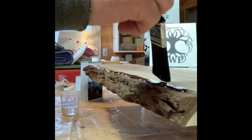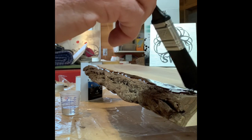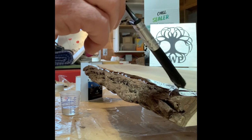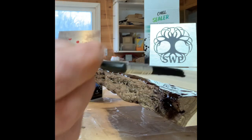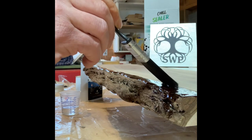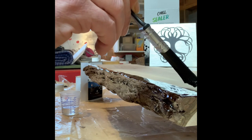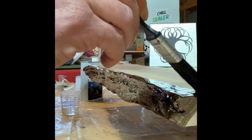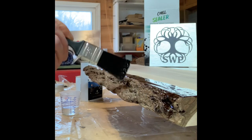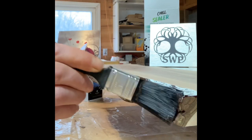I'll brush it in. I want to keep it on the top as much as I can so that it saturates the bark from above, and gravity helps draw it down inside the bark. I'm going to go close to the edge — just trying to coat the bark and give it a nice little seal.